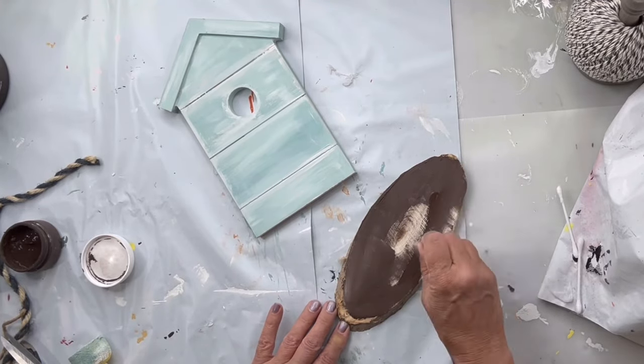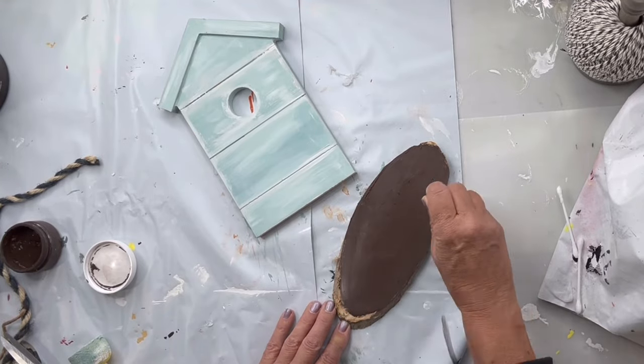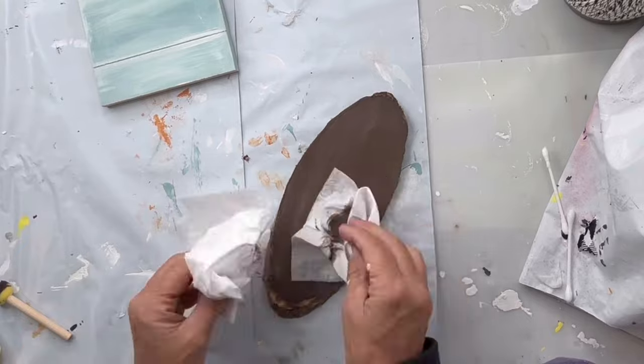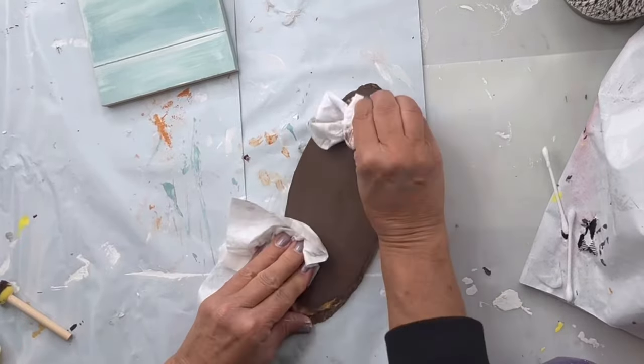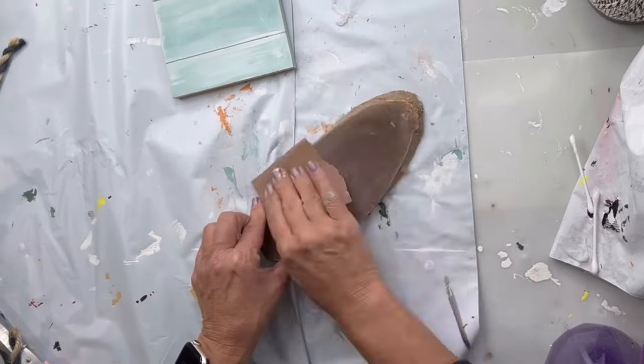I found this piece of live edge wood from the Dollar Tree and I'm gonna paint it with our chocolate, then I'm gonna take a baby wipe and wipe some of it back and then sand.